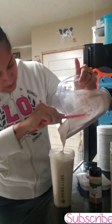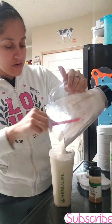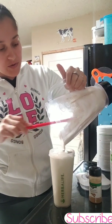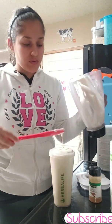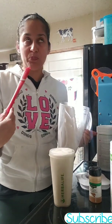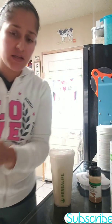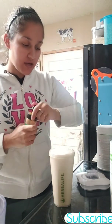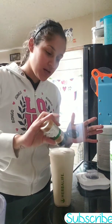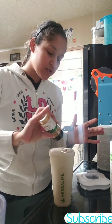the more ice cream consistency you will get. A lot of people ask me how do you get it so smooth, how do you make your ice cream bowls — basically it's the ice. The more ice that you use, you get an ice cream consistency. And of course, since I am a cinnamon lover, I will pour some on the top.